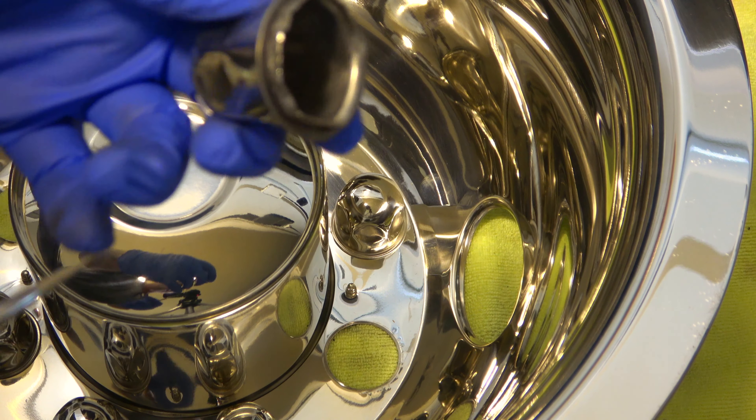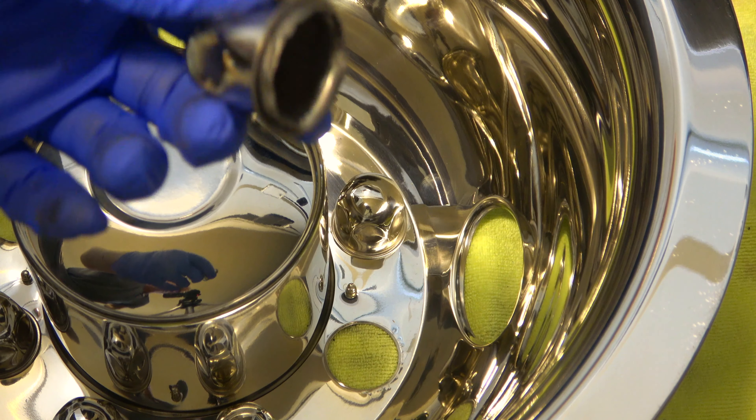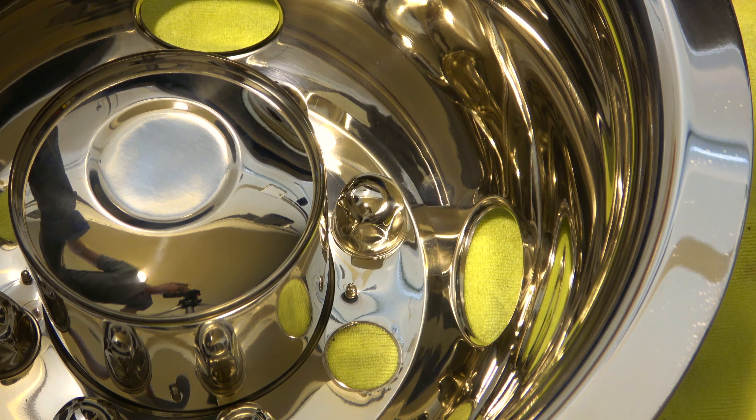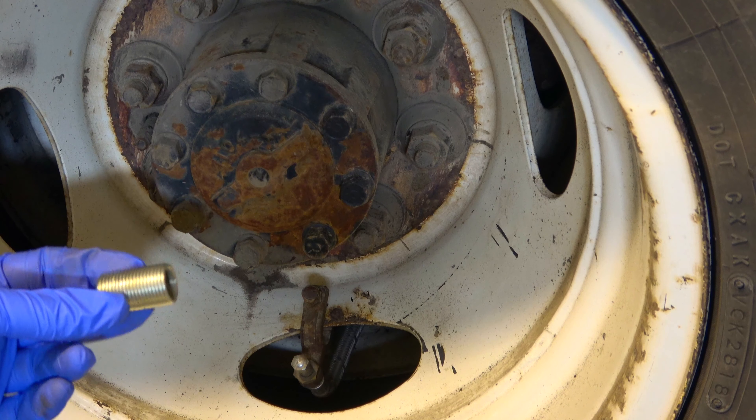These are just part of the rim itself, but the studs go through the holes and it's held on by two lug nuts. But if you've had either of those, they both have inherent problems.